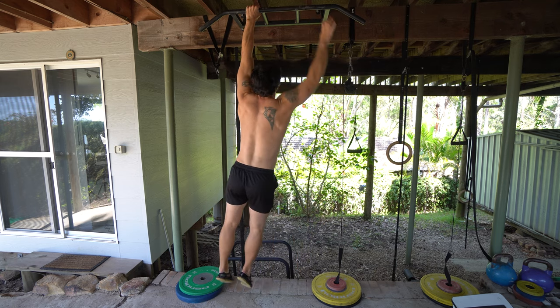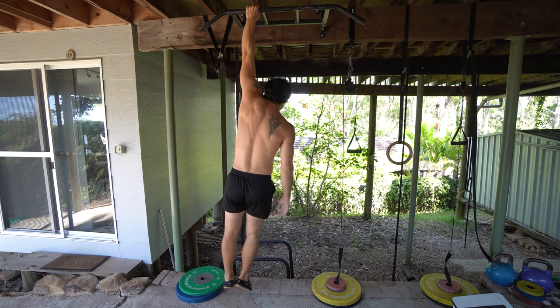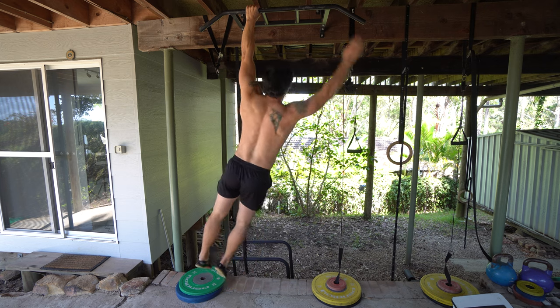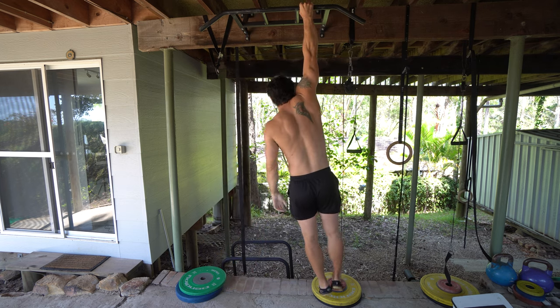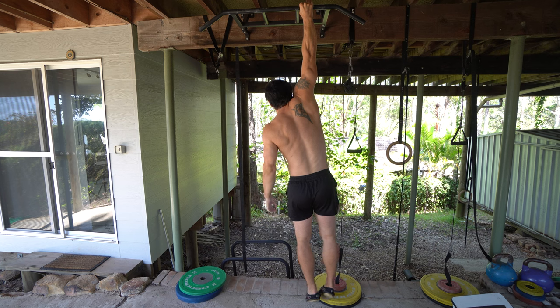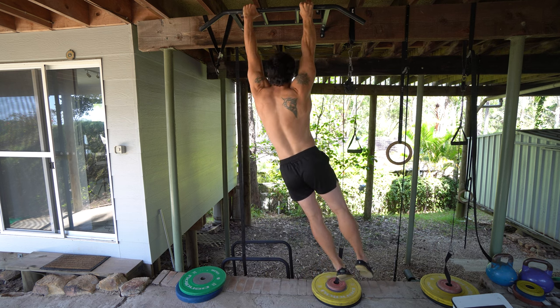Single arm hang transitions. This is a more advanced version of hanging, so if you're not ready for this or it causes you pain or anything, then you definitely need to work more on passive hanging and on active-passive hanging transitions with both arms.